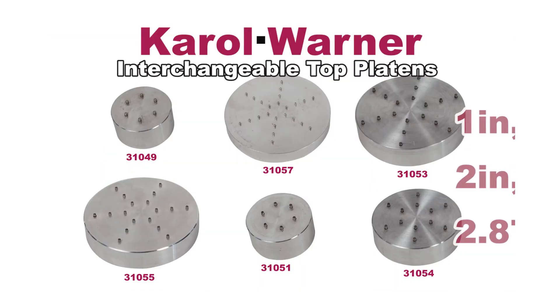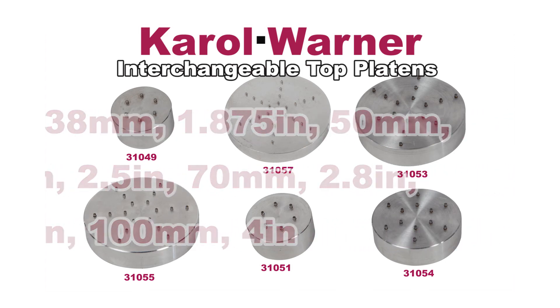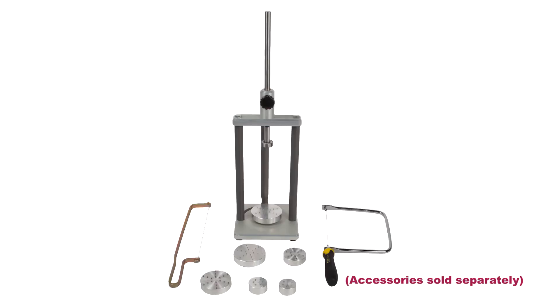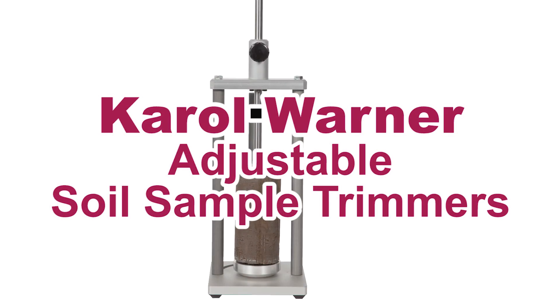Carol Warner also offers a vast array of interchangeable top platens in varying diameters, and an open end wire saw with a deep throat. Be more precise in your preparation of soil samples with Carol Warner's adjustable soil sample trimmers.